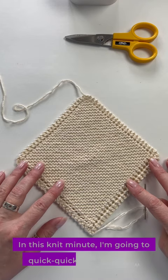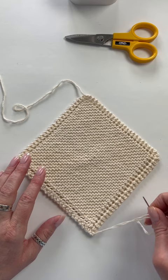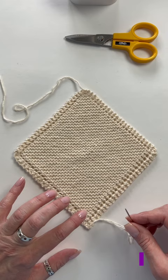In this Knit Minute, I'm going to quickly show you how to weave in cotton ends. It's important to get this right because cotton is usually something that you're going to want to machine wash and dry, and you want that end really secure.